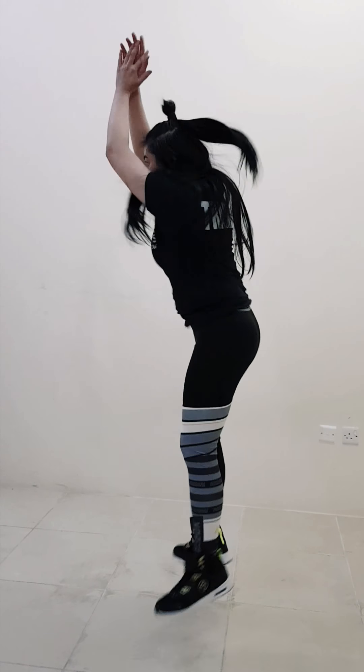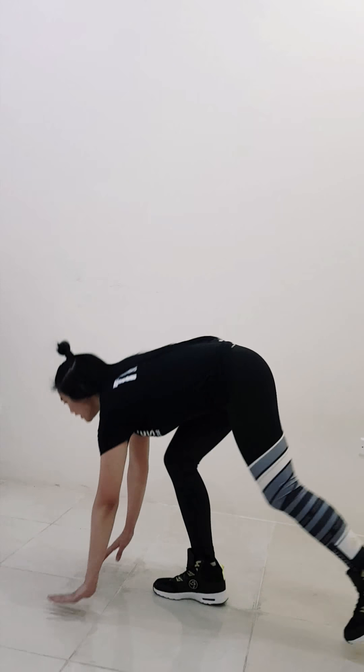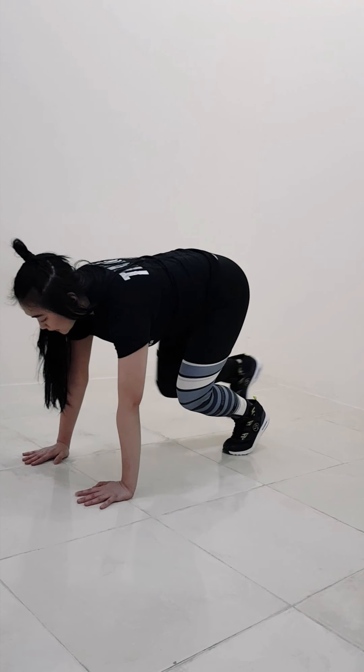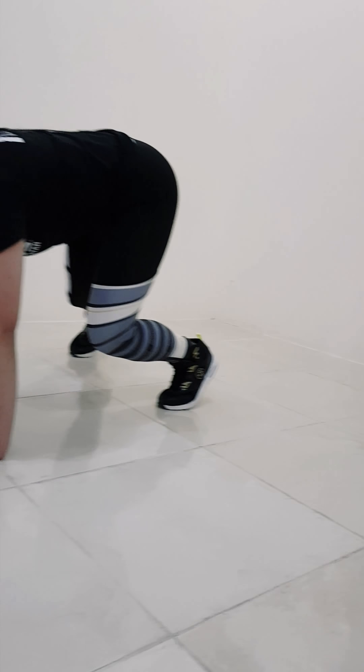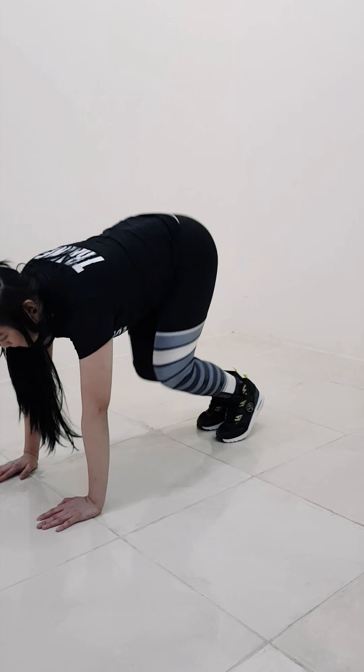Jump squat with a twist — up! On the side. Always be strong. Up! One more, one more. Are you ready? Bear position. One more, one more. Side! Five. Side! Side! Side! Two more. Good!